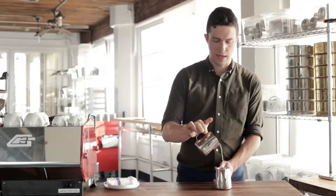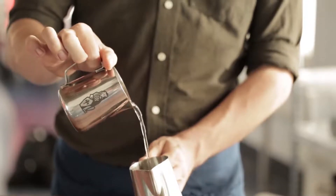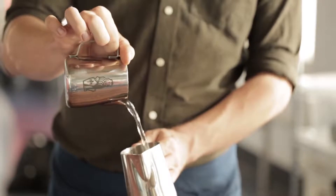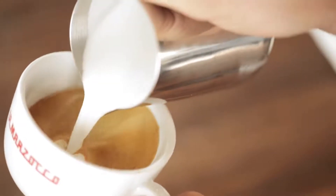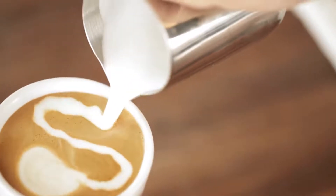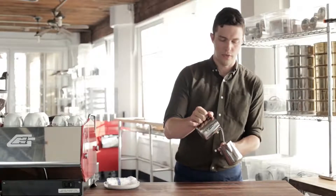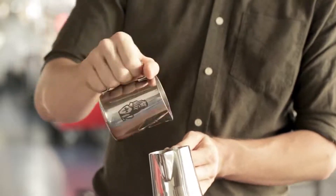First, just let it dangle, put your thumb down, and then speed up or slow down. Just get used to doing different speeds. Once you get a good sense of how to speed up or slow down the water, try to go very slow to very fast — fast, slow, fast, slow, fast, slow.